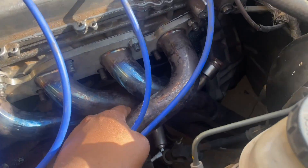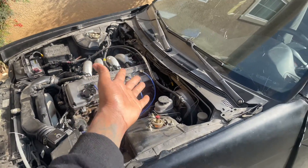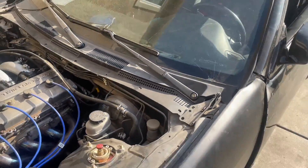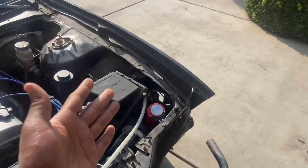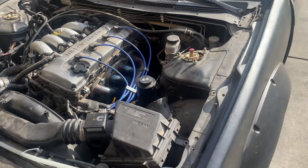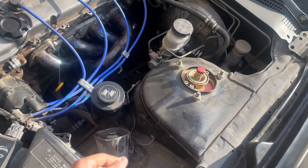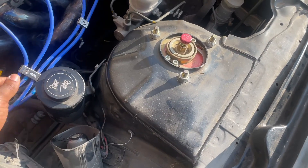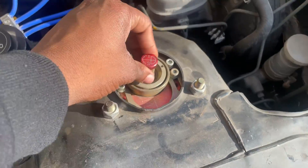I guess I consider this a mod — long tube headers — just because I am taking them off so they won't be on forever. It looks like there's a couple of Chase Bay parts. I really don't know exactly what they have since I bought the car, but I know this is aftermarket Chase Bay, aftermarket spark plug wires, and pretty sure aftermarket spark plugs as well.